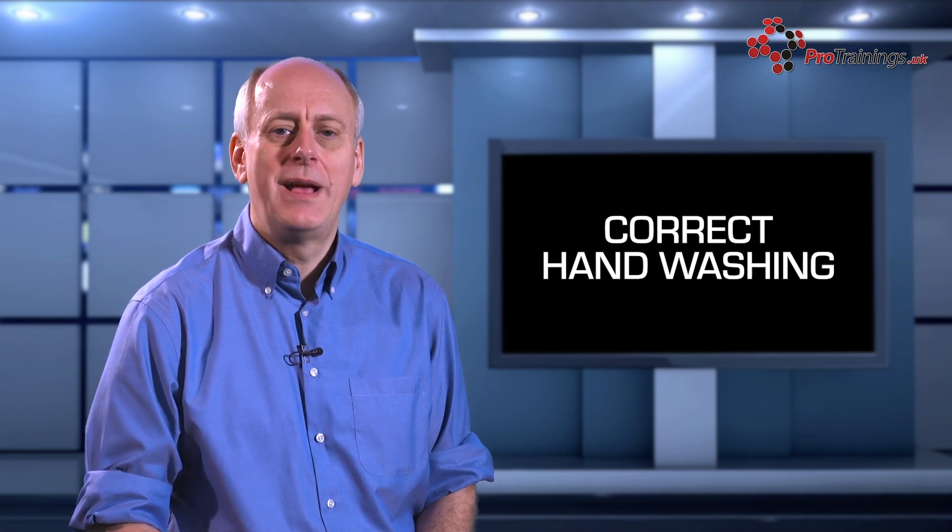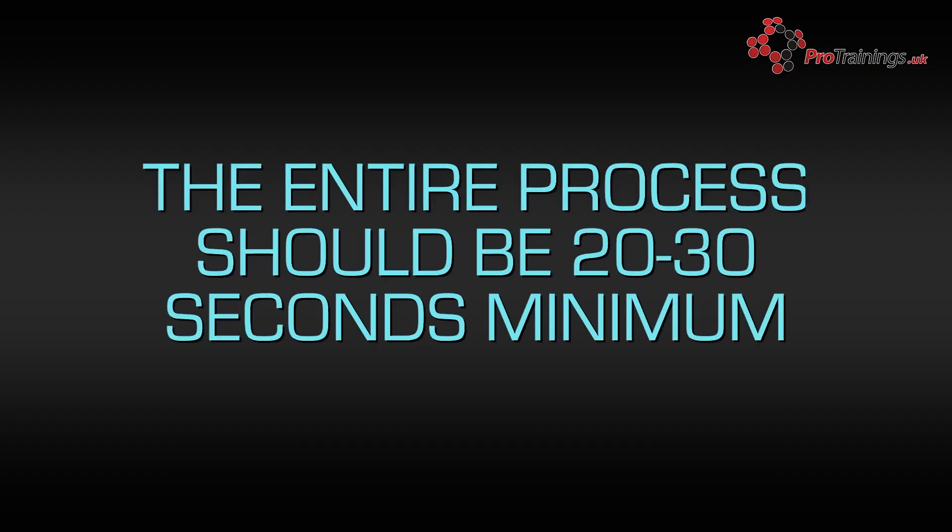Remember, in times like these where there is an outbreak of a very harmful pathogen, more than ever you need to keep your hands as clean as possible. The World Health Organization recommend that the hand washing process should take around 20-30 seconds minimum.